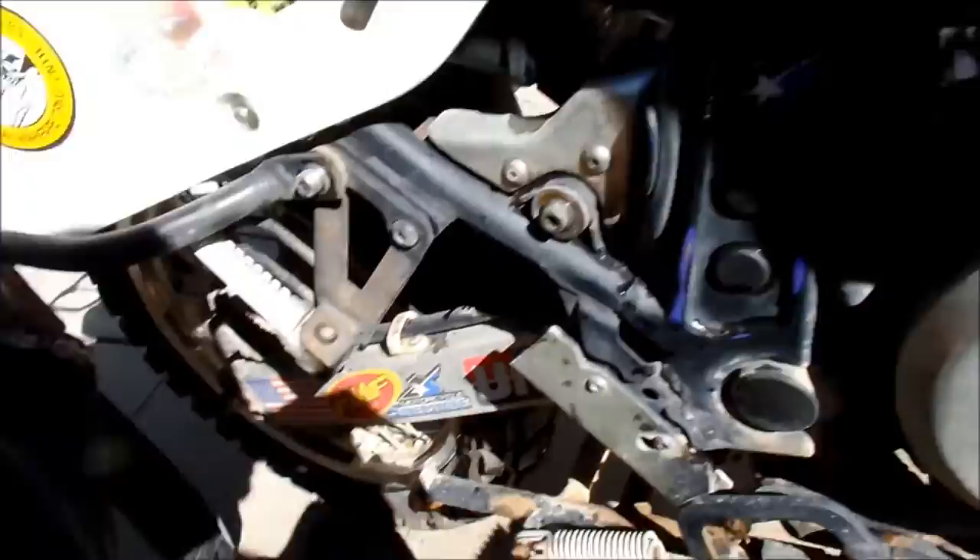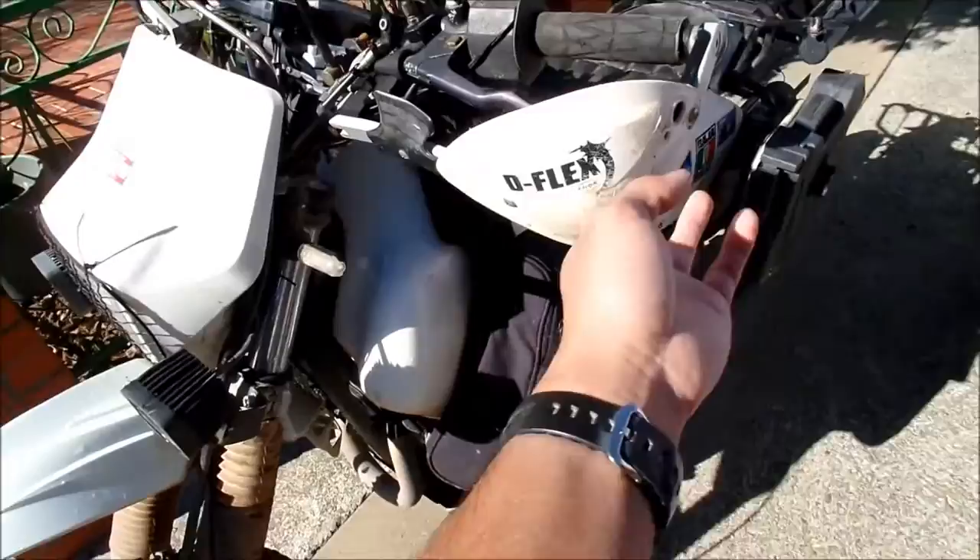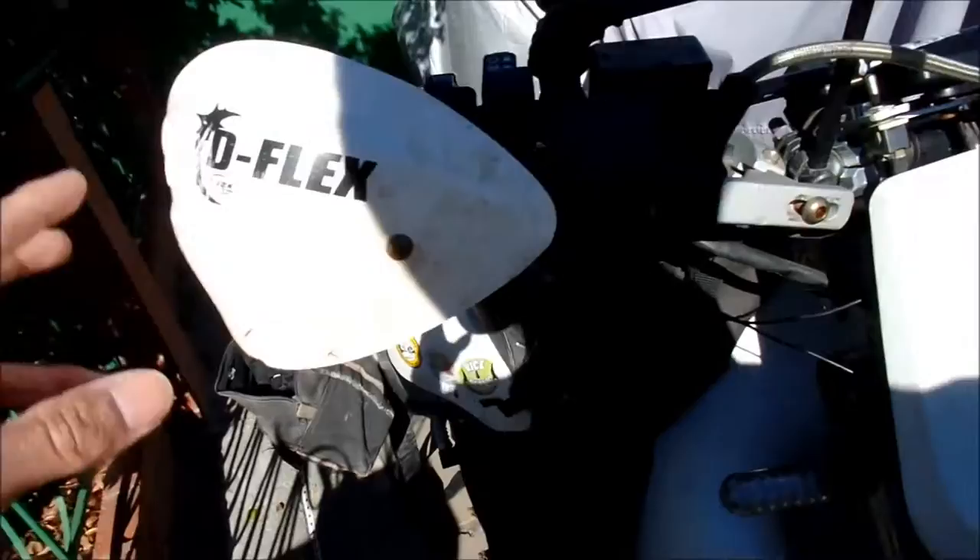Brought a little bit of Baja back with me here. The tires and tubes all held on well — I didn't get a flat, so that's good. There's hardly any damage done to the bike besides some scrapes, the typical scrapes and cactus punching.